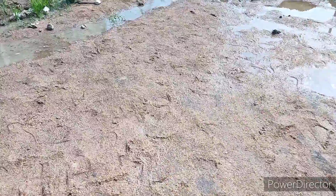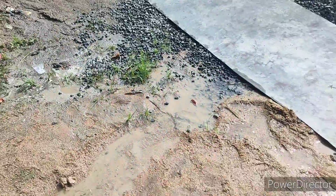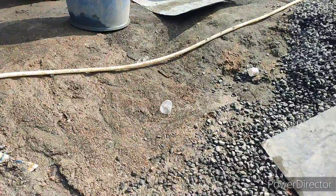This is a PCC plane. It's a 40mm. The load is a little. I'm talking about this.